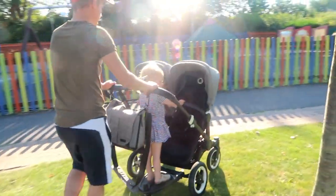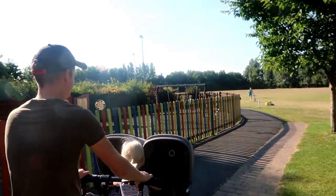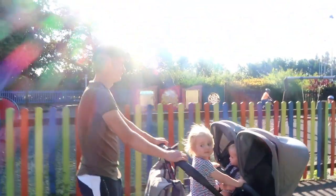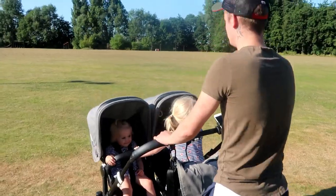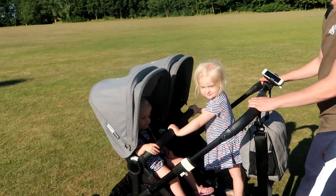It does have a steering lock feature — not quite sure why you'd ever need your pram to go in a straight line, but it has that feature anyway. As you can see, it's really smooth and easy to push even on grass. I push it on gravel some days when we go to our kids' clubs and it's not hard to push at all.